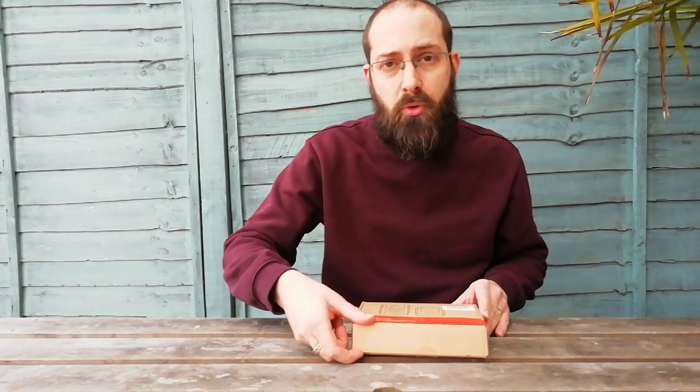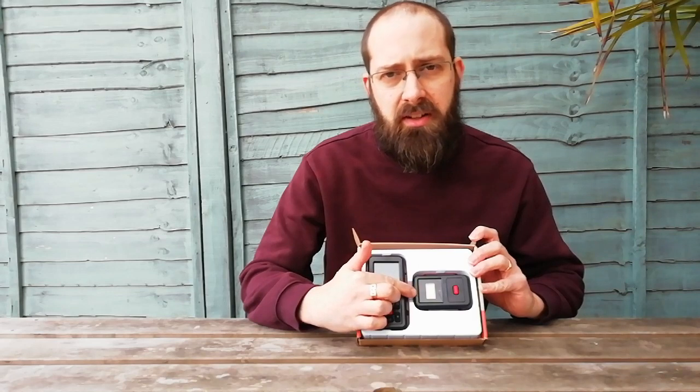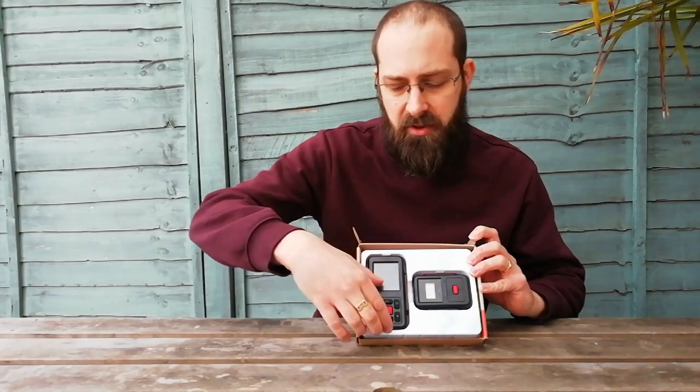So firstly we are going to discuss what you get with it. You get what I call a slave unit — this is what stays outside with your BBQ and this sends the information to the main unit.